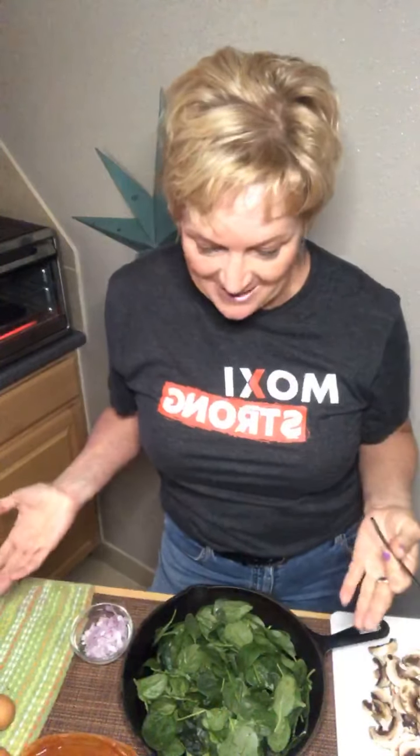So I had some spinach, some eggs, some spaghetti sauce, some mushrooms, and some onions. I had some great ideas - I could have made an omelet or a soup. But then Jodi posted this amazing picture of this really cool thing she made in the skillet and I was like, I'm making that.